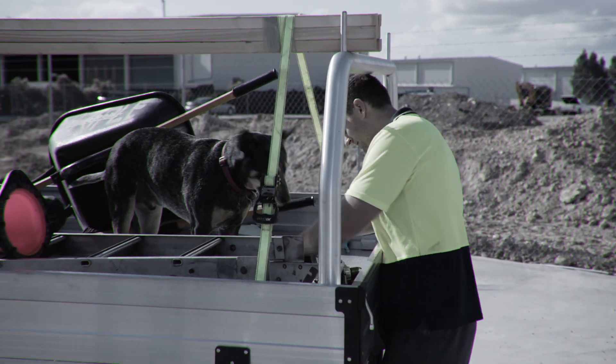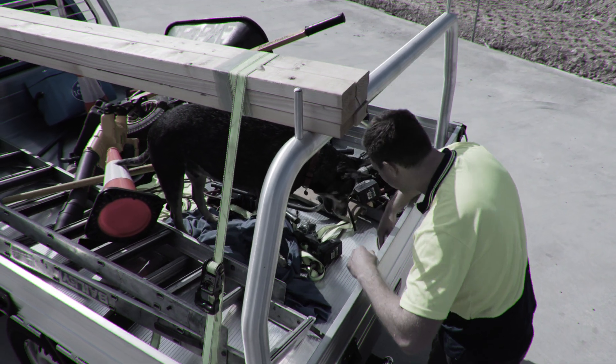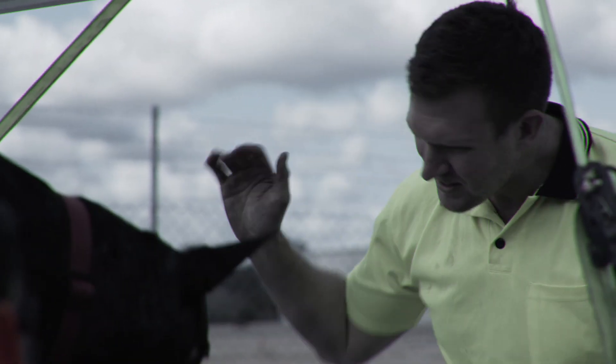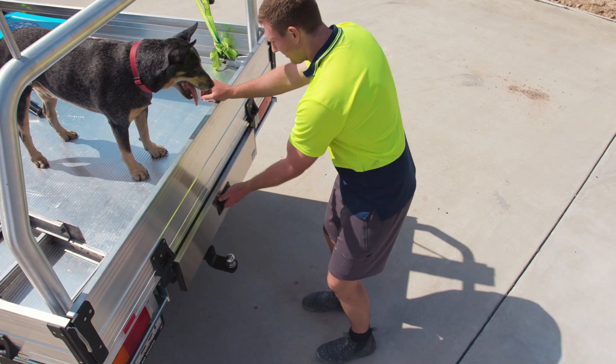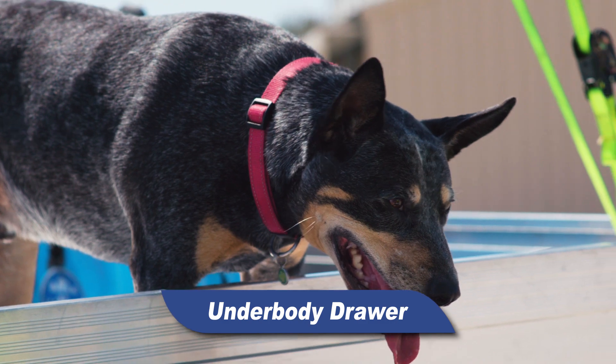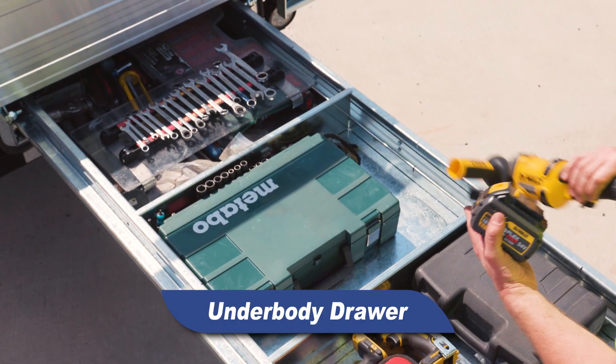Our Triple M tray bodies are built tough as a rock, but you know what else is tough? Trying to find the right tool in a dog's breakfast. Isn't that right, Dino? That's why here at Triple M we've made the ultimate underbody drawer, complete with an internal divider system to keep your gear safe and secure.